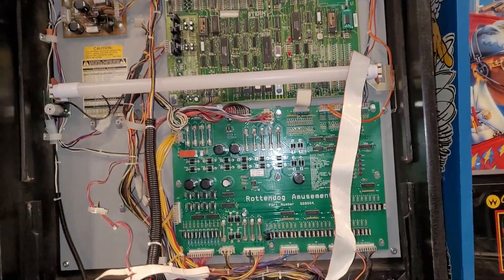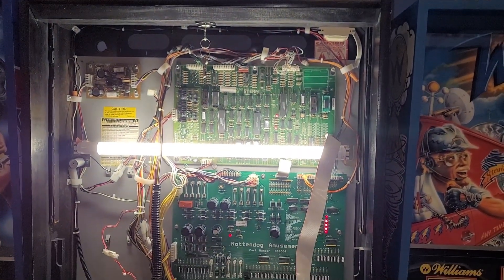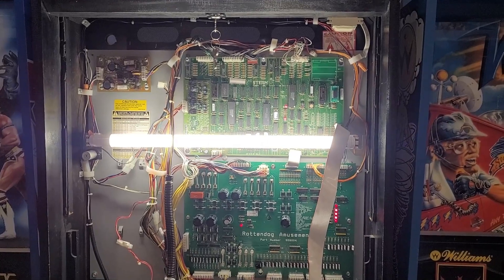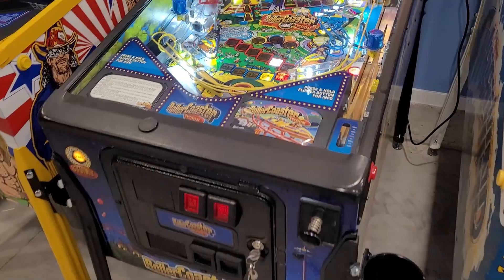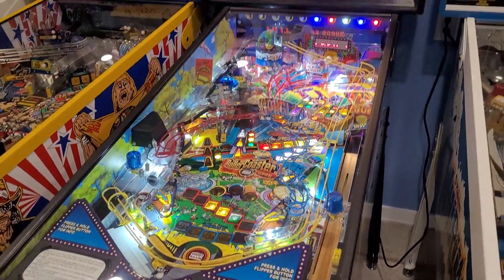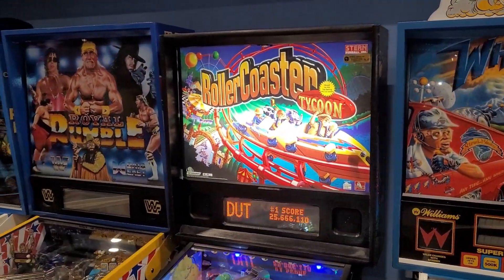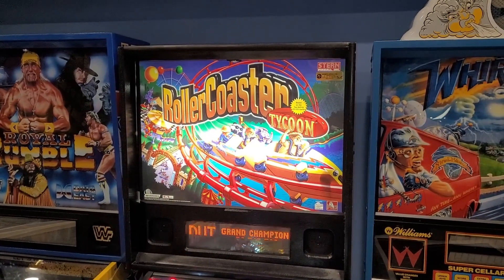Let's turn it on and see if it actually works. There we go. That's how you install an LED tube on a Stern pinball machine. Thanks for watching. One more little take here of the finished product — have a look at that. Much better, and a lot less heat in the back box too.